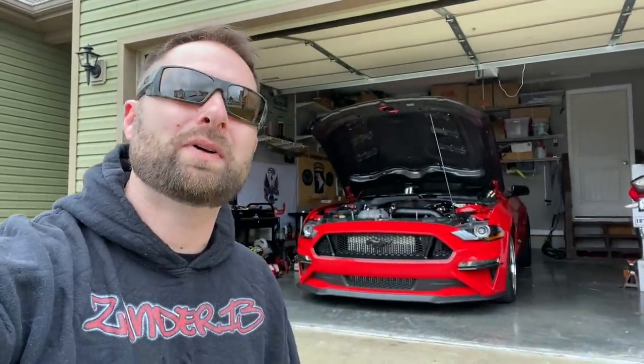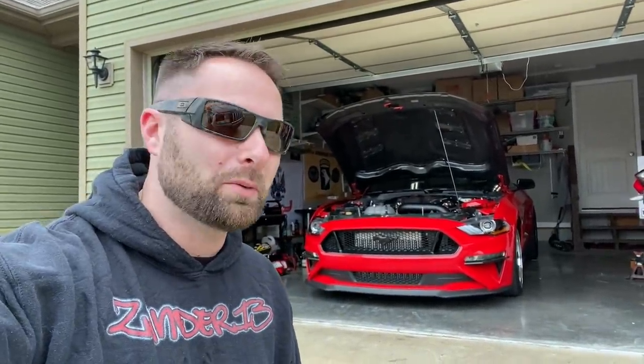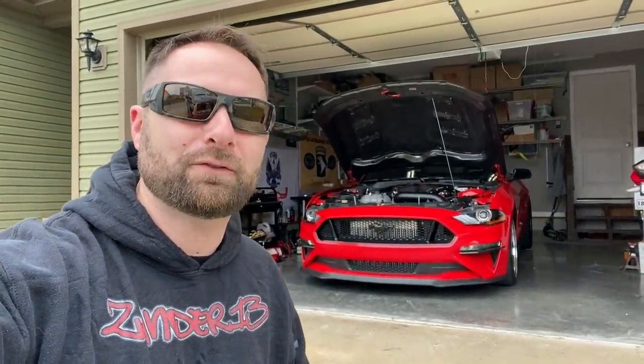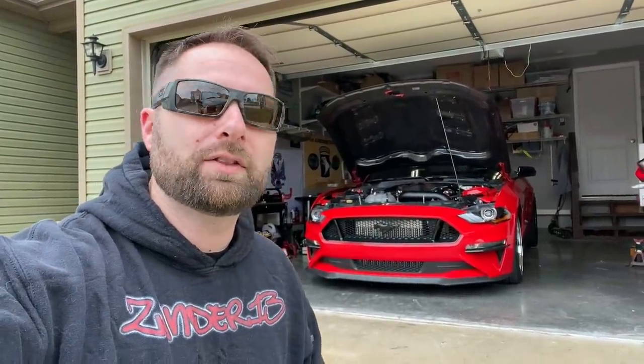What's going on guys? Welcome back to the channel. Today we're going to put together a simple video basically highlighting and explaining the fuel system that I chose to go with — the one from Lethal Performance. Their beautiful return style fuel system with dual regulators for the 2018 and up Mustang GT.